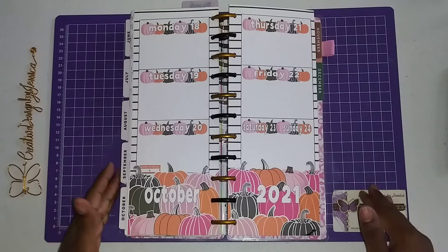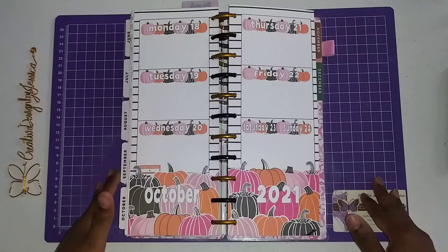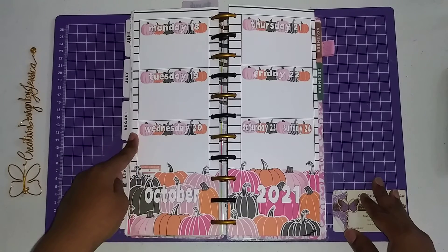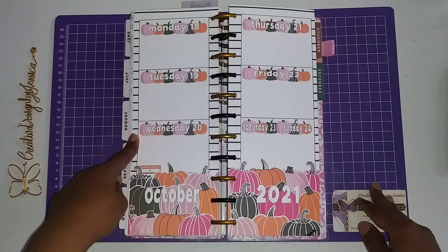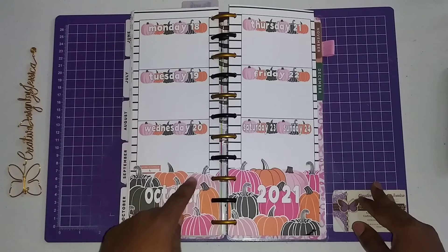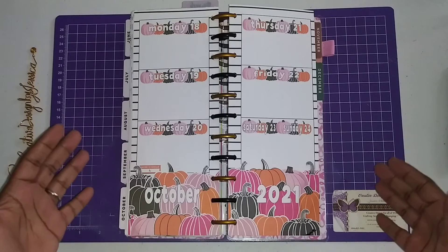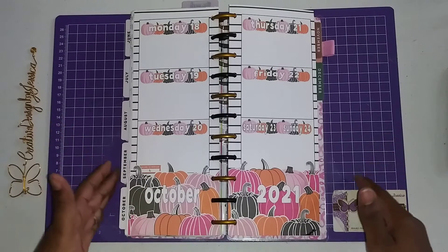And that's what it looks like. Easy peasy, lemon squeezy — it was so fun to create. I just used some striped backgrounds to give it a little more interest instead of just having a blank white background. The actual lines in the pumpkin are what made me think of lines in the back. So that's what I have.